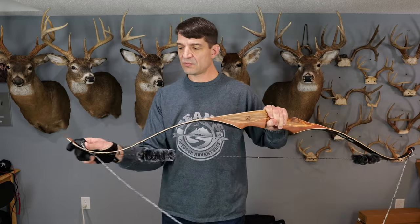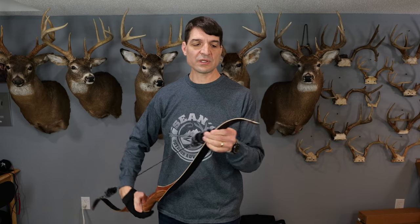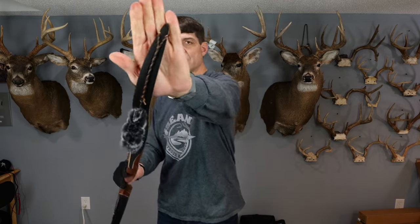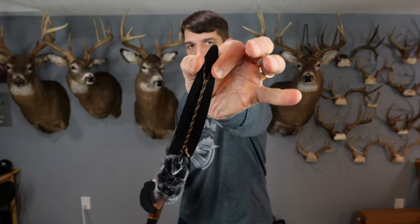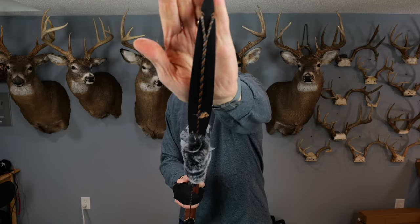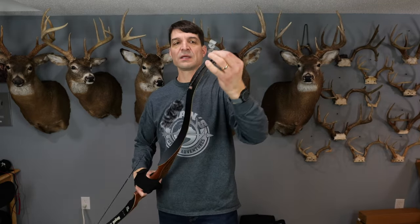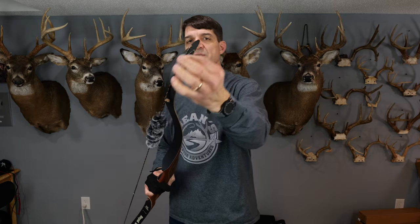Then you can remove the bow stringer, and the first thing you want to do is look to make sure that your strings are properly seated in the grooves on the tip of the bow. We check both ends — we're looking good there. If one part of the end of the loop of the string was not properly seated, you would want to go back and make sure that it's in there properly.